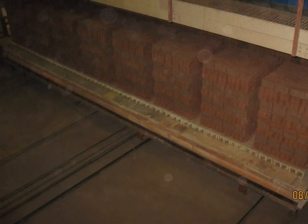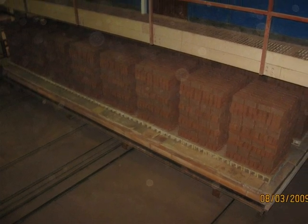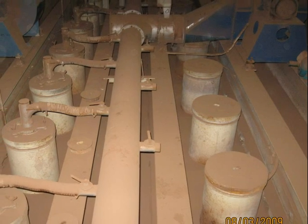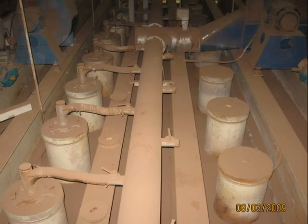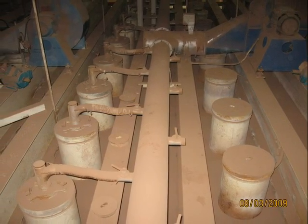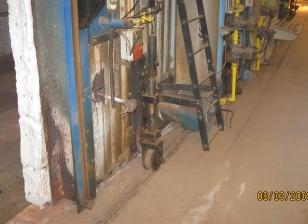Here the bricks are all stacked ready underneath the kiln, and they have just been carried through. Here is a shot of the kiln from the top — obviously each one of those is a burner underneath and that will get up to 1000 degrees Celsius. There is also a sideways shot of the kiln.